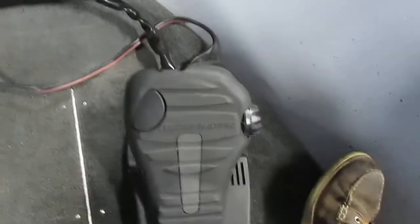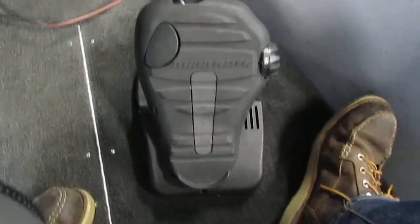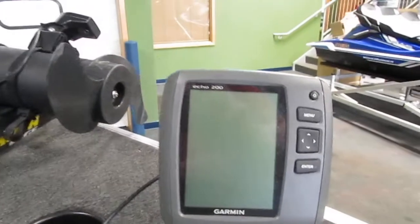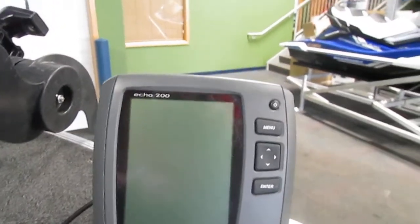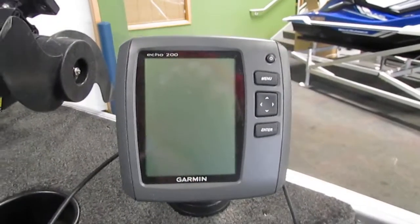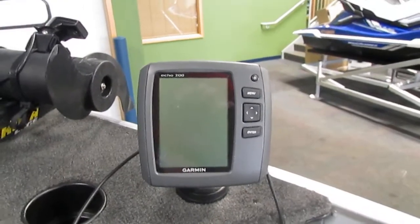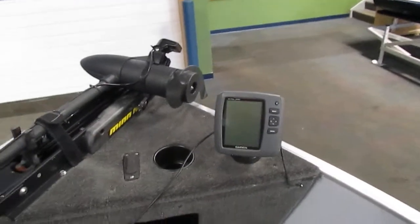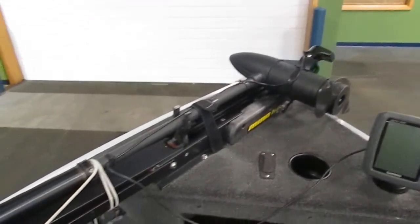Here we have our trolling motor foot pedal and a bow glove box. Up on the bow of the boat we do have an Echo 200 Garmin fish finder — this is a fish and depth finder. And lastly a top view of our trolling motor.